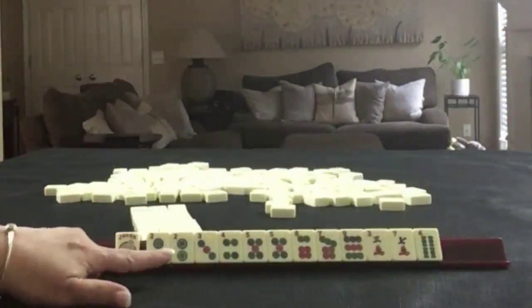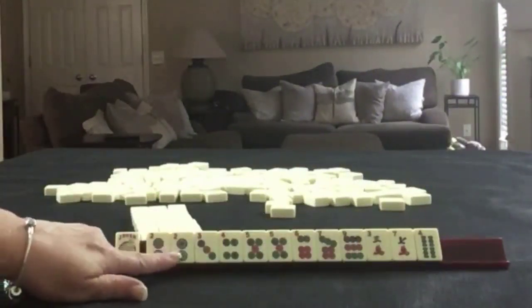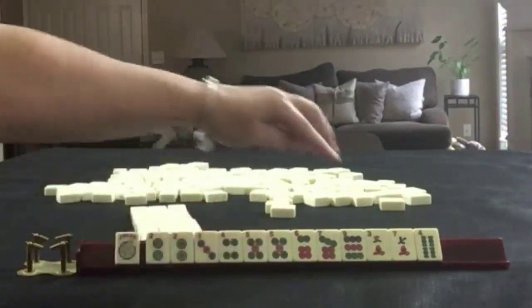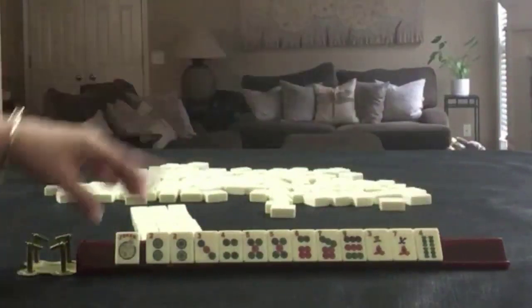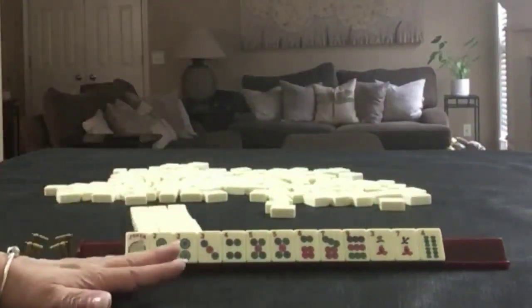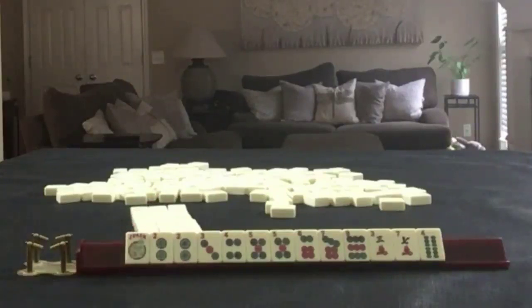We have a joker, two, three, four, five, six, seven, nine in dots with a pair of twos and a pair of fives. We have three and seven in cracks, and then a four bam. If these were your tiles, what would you focus on and what would be your first pass?